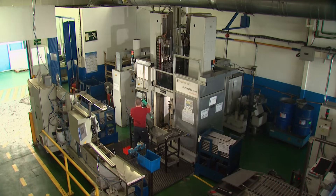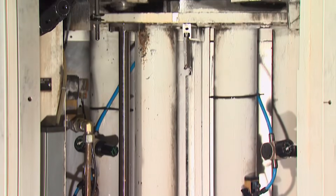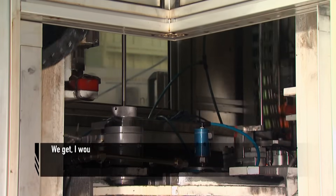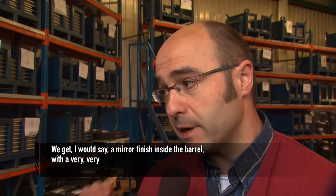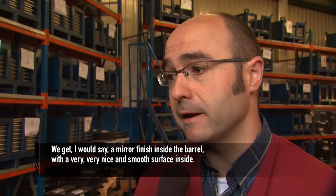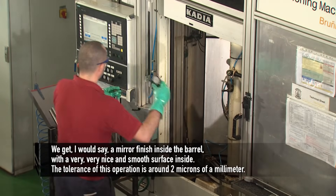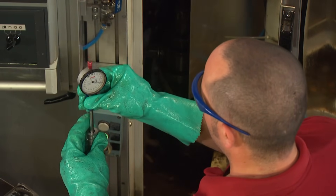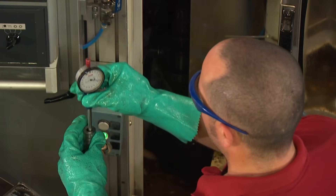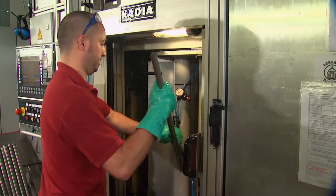Once the bar stock is drilled, it moves to the vertical honing machine, where the bores are treated to three stages of polishing to achieve a mirror finish inside the barrel — a very smooth surface inside. The tolerance in this operation is around 2 microns of a millimeter. Two microns is two thousandths of a millimeter, invisible to the human eye. For perspective, the thickness of the average human hair is 60 microns.